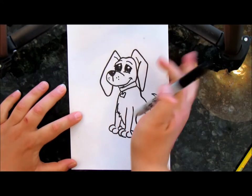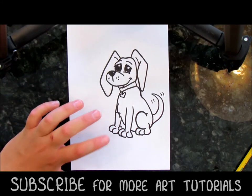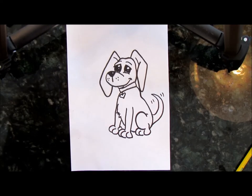Hope you enjoyed this one. Don't forget to subscribe for more art and drawing tutorials. Hope you have a good day. Bye! Don't forget to join us on Facebook. See ya.